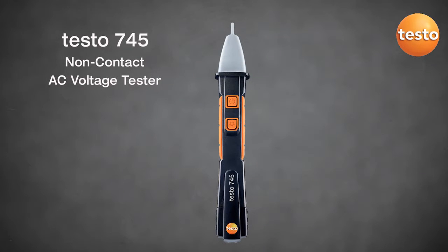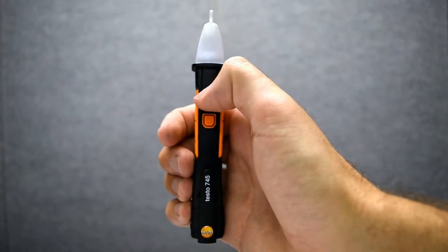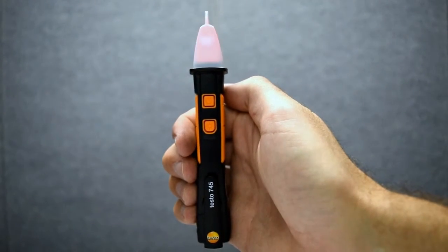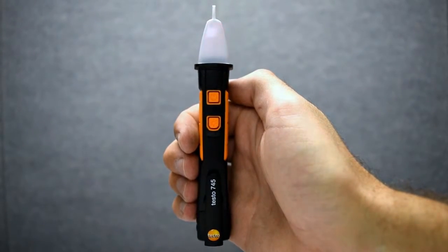The Testo 745 non-contact AC voltage tester. To turn on the instrument, press the top button. Power will be indicated by a red blinking light, and with its low-pass filter it will prevent false indications.